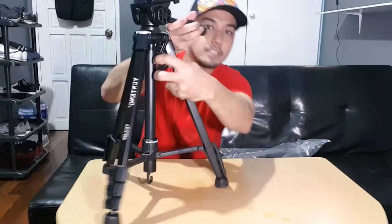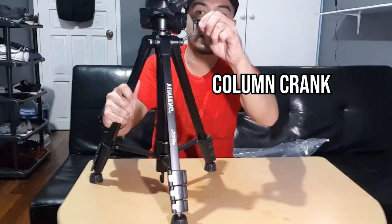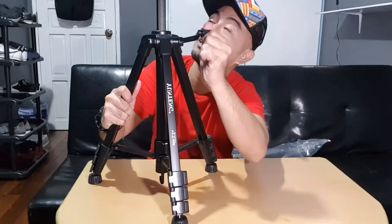Then we have the center column crank. If I twist it upwards, there's additional extension — it gets quite long. It keeps extending until — well, it almost hit the ceiling, just kidding. But yes, it's quite tall, and it's very sturdy.